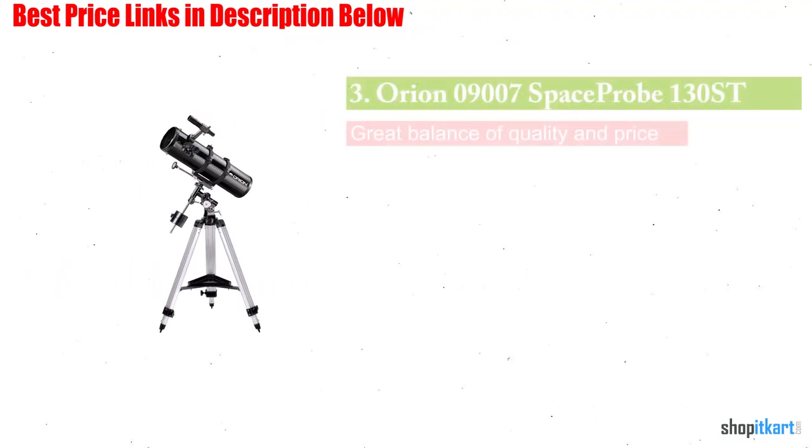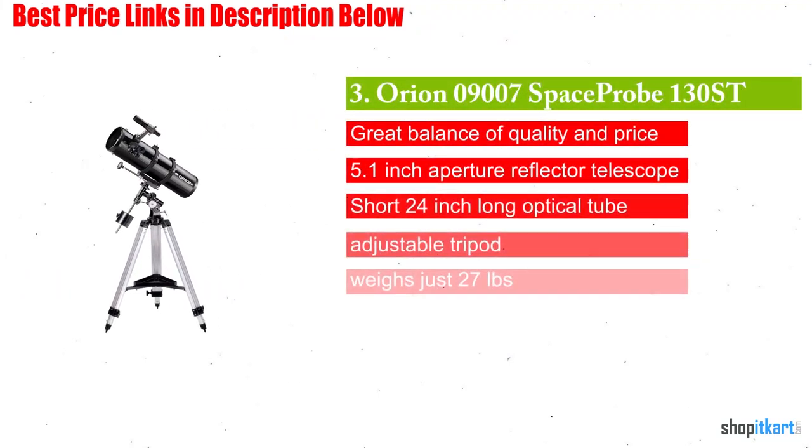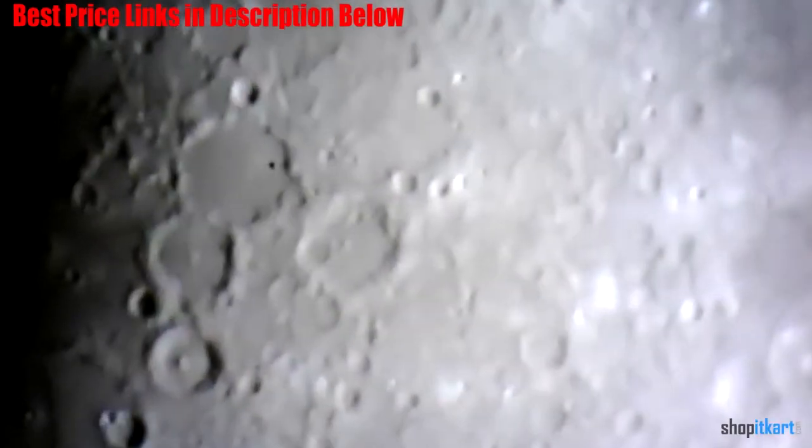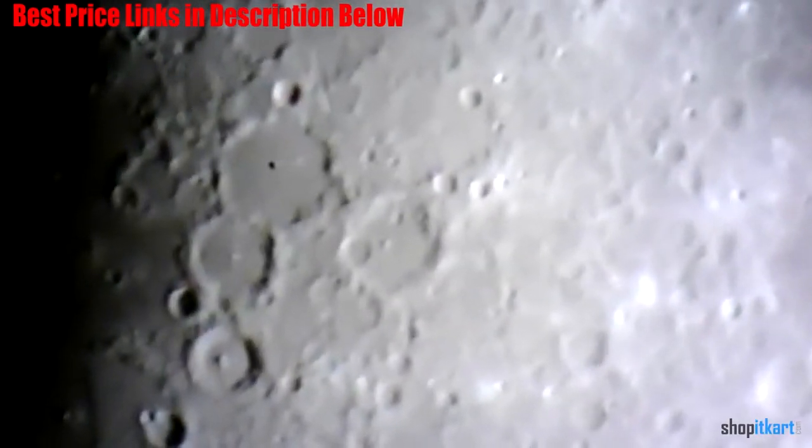The next one on our list is the Orion SpaceProbe 130ST Equatorial Reflector Telescope. Compared to other models in its category, the Orion SpaceProbe is an affordable and strong scope that is ideal for beginners. It offers precise and clear direction alongside powerful visual abilities to provide clear and interesting views of the night skies. The SpaceProbe has exceptional attributes for greater viewing abilities and incredible compactness without compromising on optics quality. It has outstanding layout features such as a uniquely designed holder and a parabolic mirror.